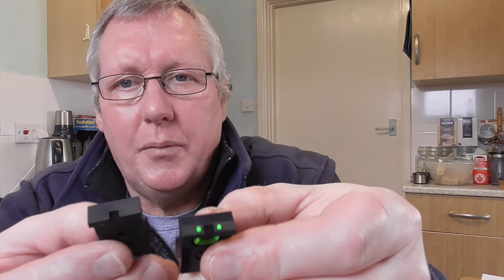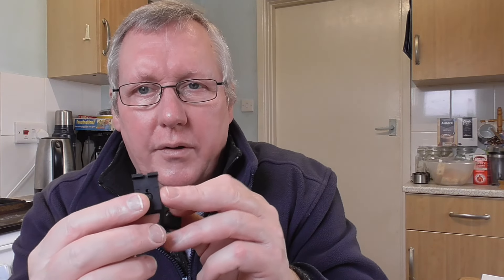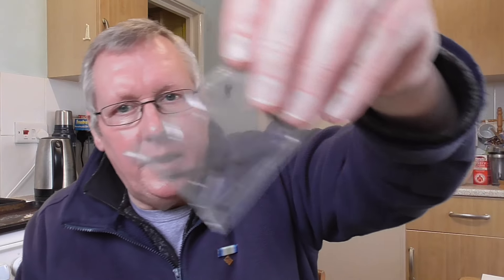It also comes with two fully adjustable rear sights - you've got a True Glow one and a standard one, adjustable for elevation and windage. This is quite a nice tight fit into the dovetail, and it gives a very good sight picture with the True Glow foresight, which is a red foresight. You also get two allen keys - one for adjusting the red dot and rear sights, and the bigger one for fitting the red dot and taking the rail off.